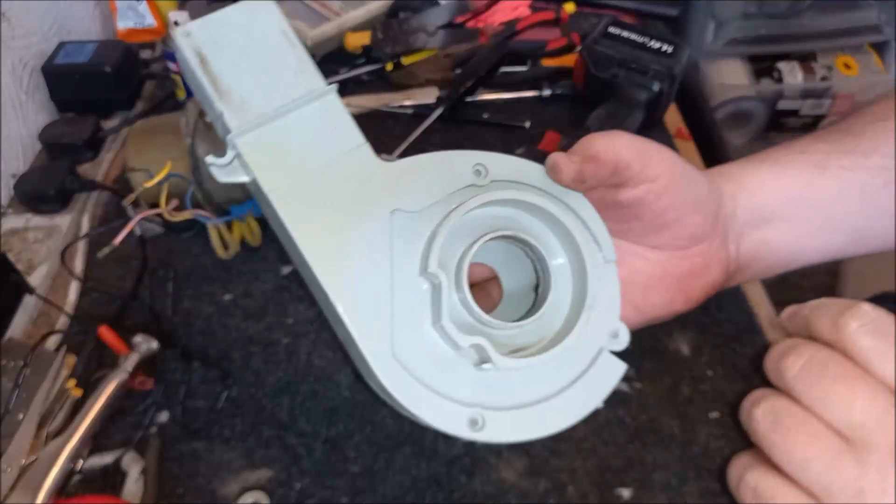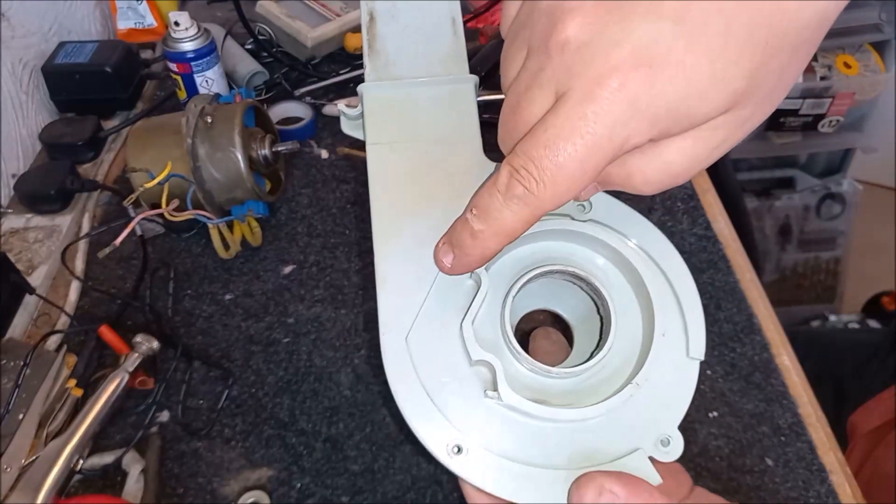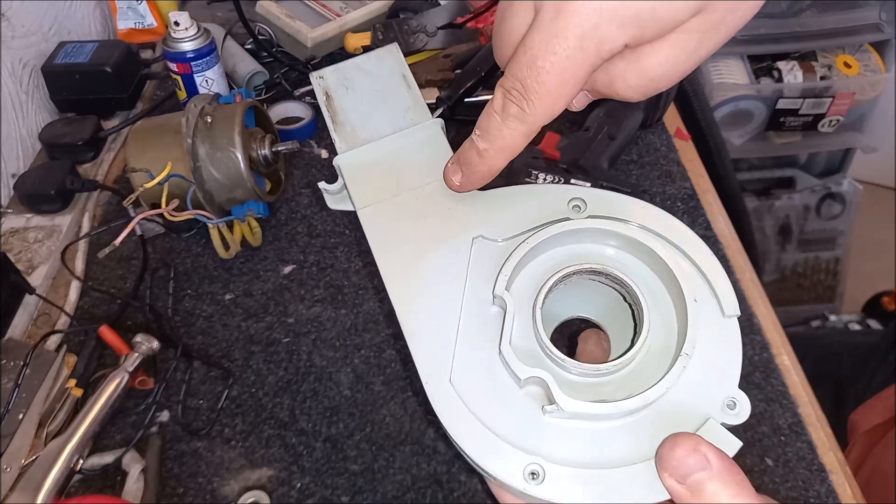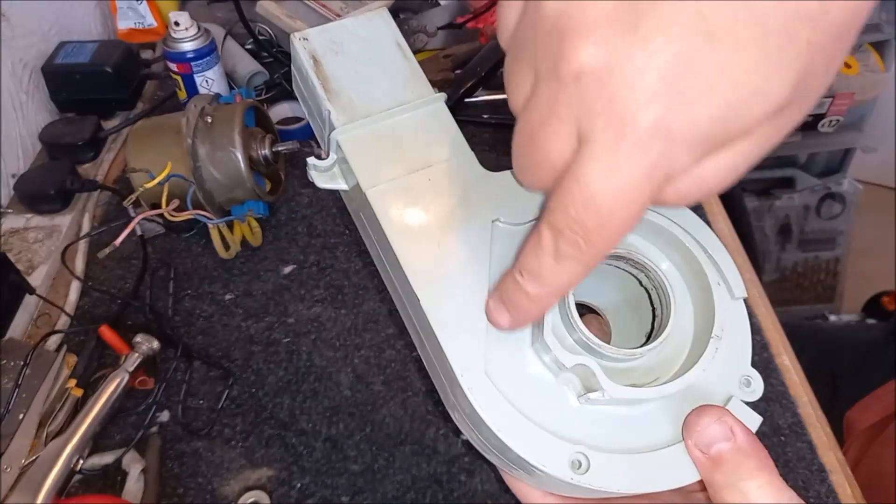That's quite cool though — look. So that's the original blue, and then that's the colour we have now. So it's definite fading — definite fading.